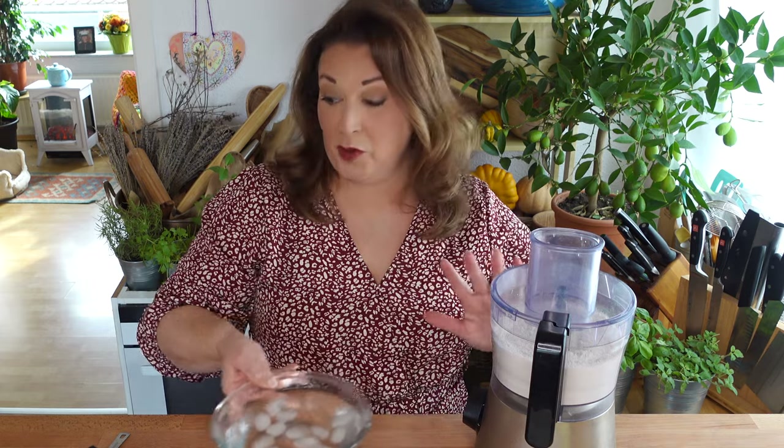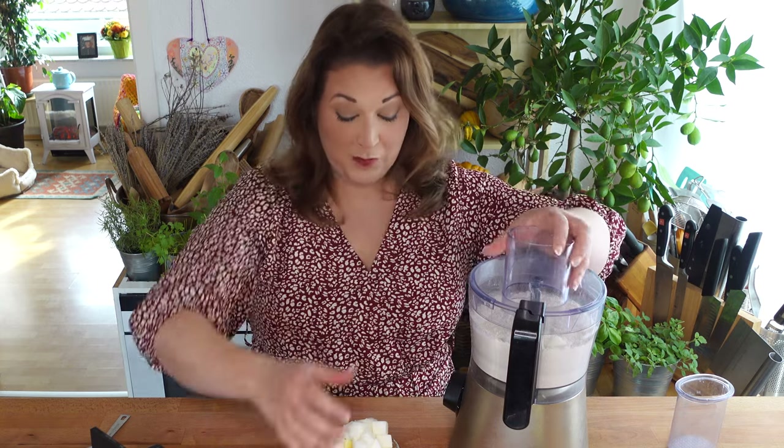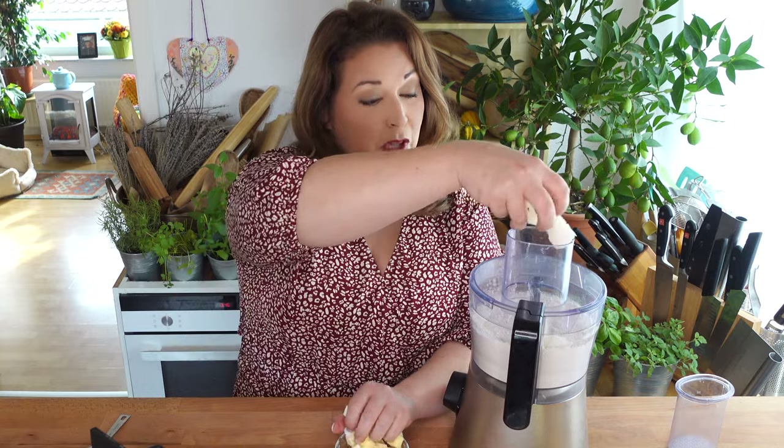Give it a few pulses to combine those dry ingredients. I also have ice-cold water ready to go, and then feed the food processor your cubed and frozen — they're very cold — blocks of lard and butter.